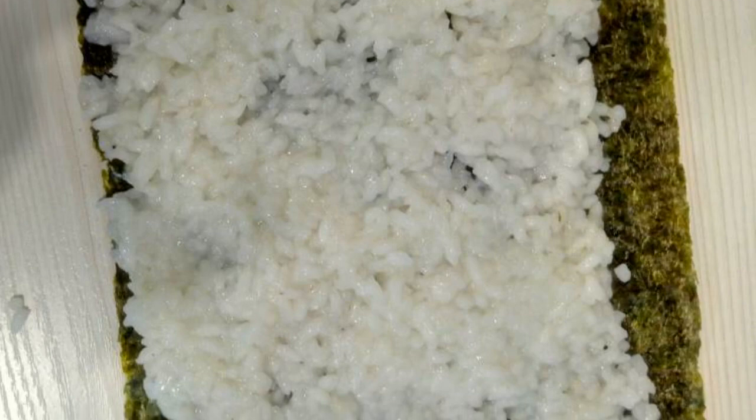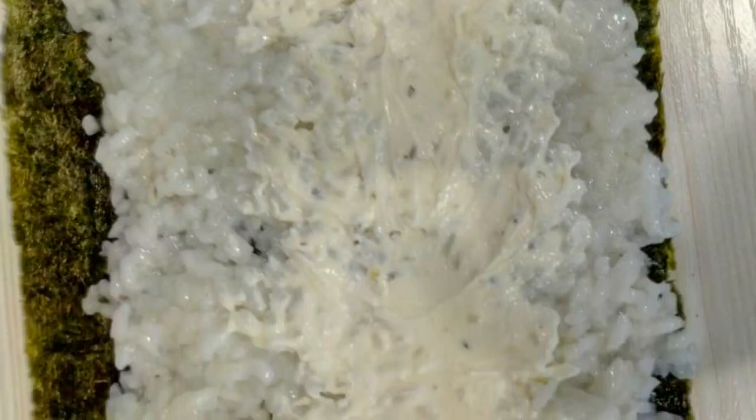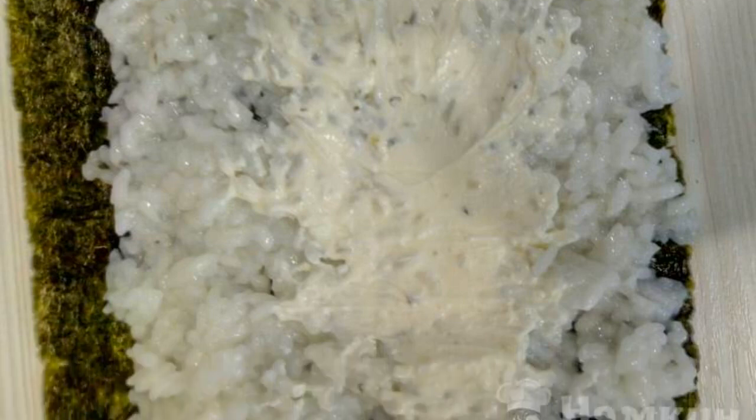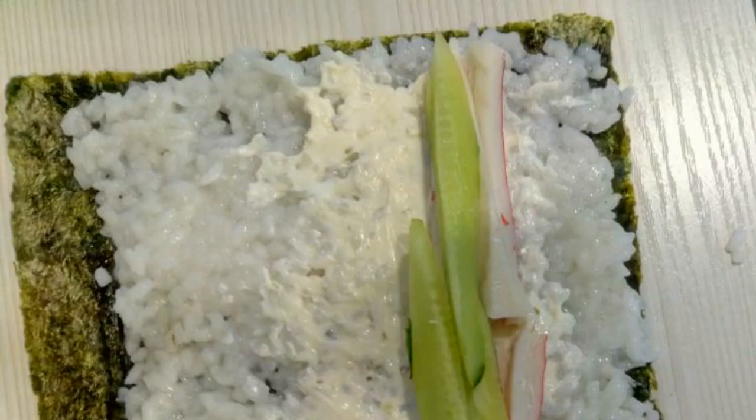Then spread the cooled rice on a sheet of nori. Next, add the soft cheese — you can use absolutely any soft cheese. Distribute crab sticks on top of the cheese, then add the cucumbers. Carefully roll everything up into a tube to get a roll.